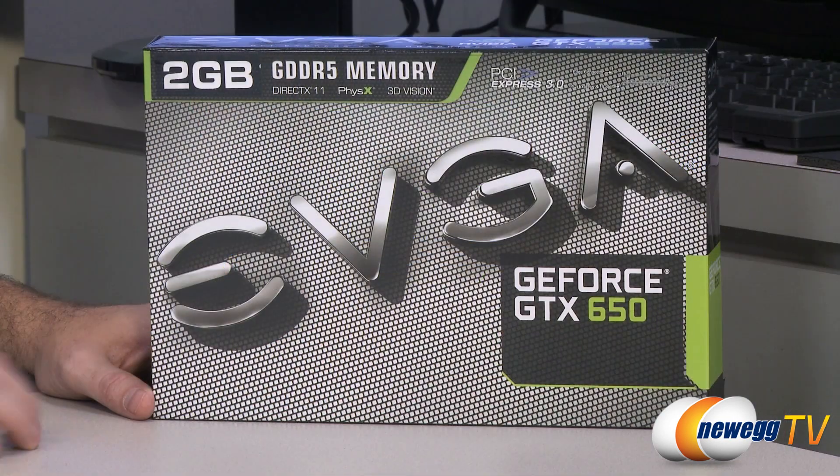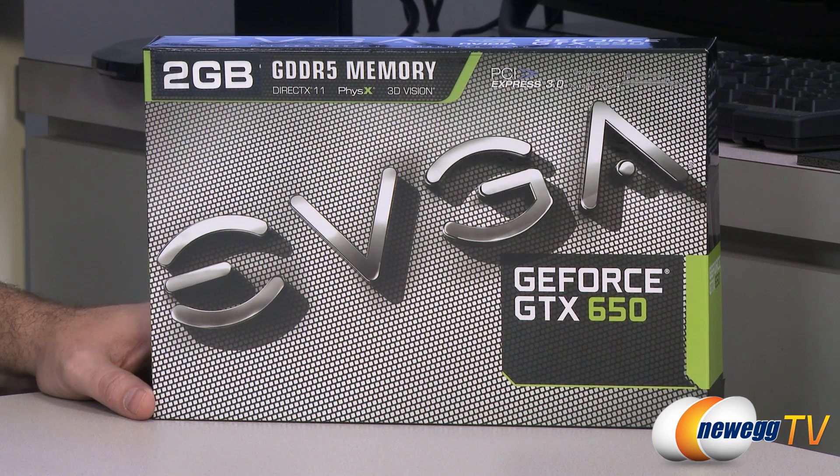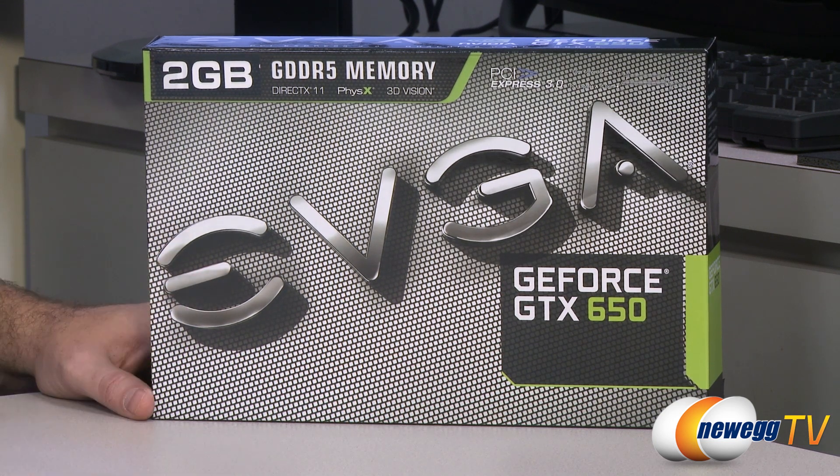This is the EVGA NVIDIA GeForce GTX 650, and this is the 2GB version. This card is based on the GTX 650 and features the Kepler architecture — the architecture featured in the 680 on down. This is a new version of that GPU: the GK107.